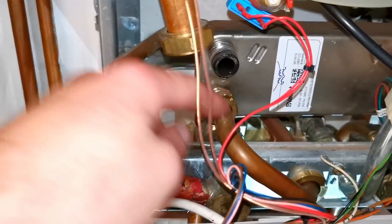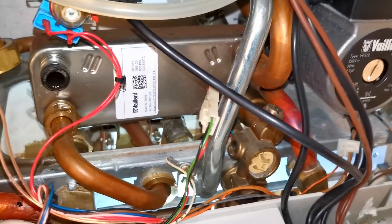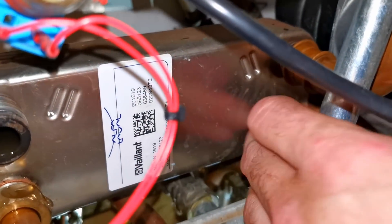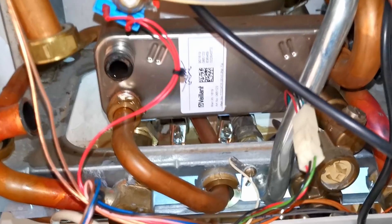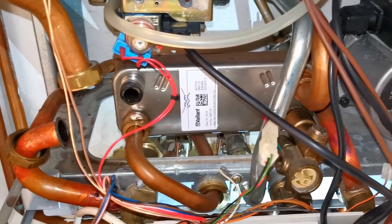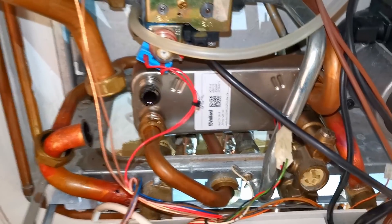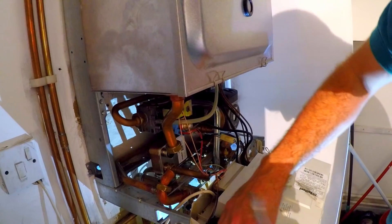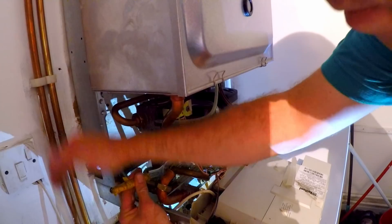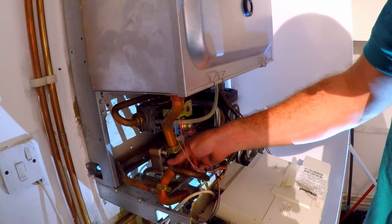The reason I take the diverter out is simply to get to this nut a lot easier here. Everything else is ready, all the clips are off. Often this is the hardest connection to undo. Always remember which way around this goes — it's very obvious when you're putting it back on this one because of the threads, but generally when removing a plate, always remember which way it goes. Easy — there we go. It's not piped up backwards otherwise we'd now have a rather large flood.